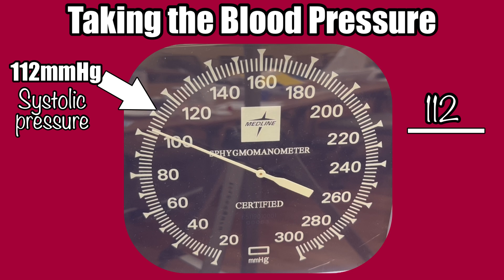Then continue to slowly release the air, dropping about 2 millimeters per beat, and keep listening to that thumping. It will start to fade as the gauge pressure continues to drop, until you eventually stop hearing the thumping at all. The number the needle is pointing to when you hear the last thump is your diastolic pressure, or the bottom number of your measurement.